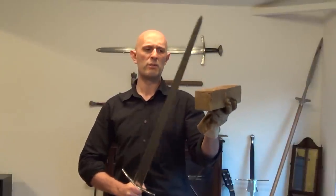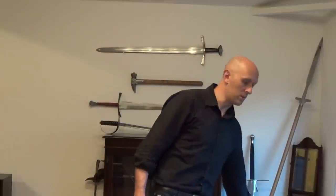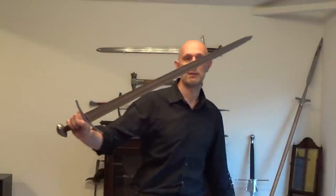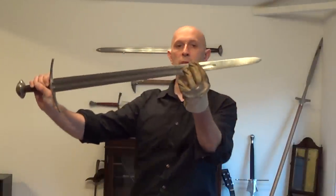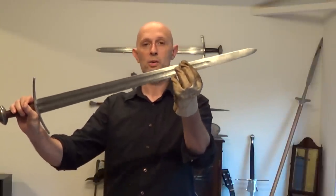So very simply, you can feel in your hands that when you get to a region about there — it even makes a different sound as well. And on this type of medieval sword, it's usually about there.